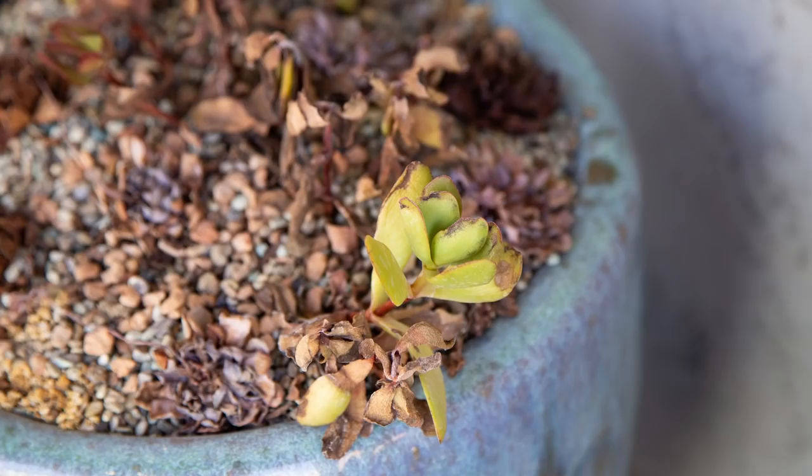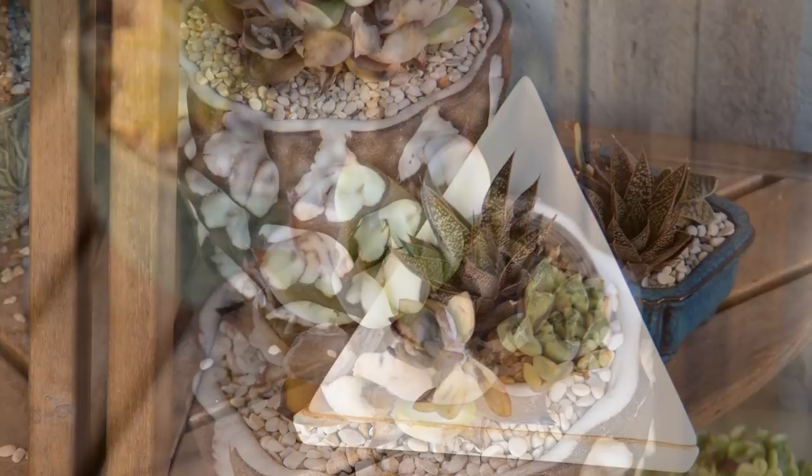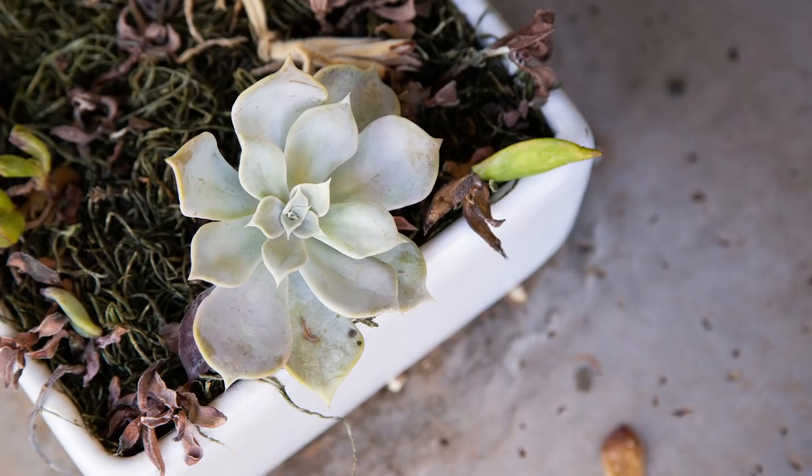Now for the front patio. These succulents get sun in the morning, generally until about 10 or 11, which means they're shaded in the afternoon and not getting as much of that intense heat and sun. Most of these succulents were fine until about July, when the temperatures really got hot. I moved them back away from the railing so they wouldn't get as much direct sunlight. This helped a little bit, but because the house and surrounding area are cement, it still traps in the heat. By watering them a little more frequently, I could have prevented some of these problems.